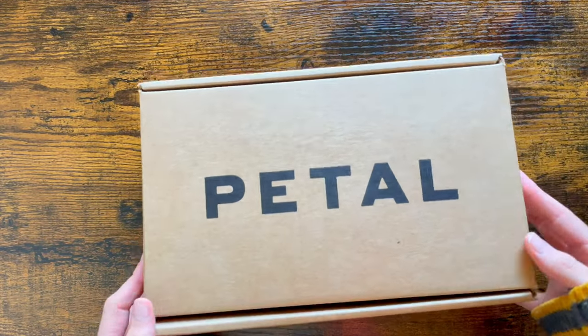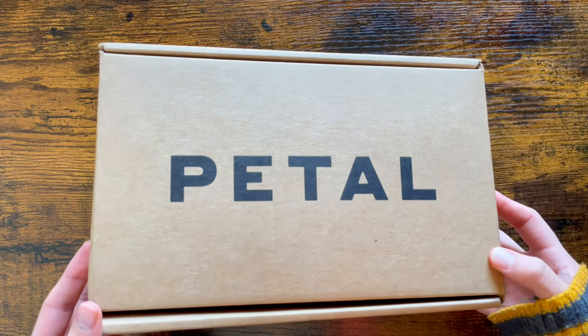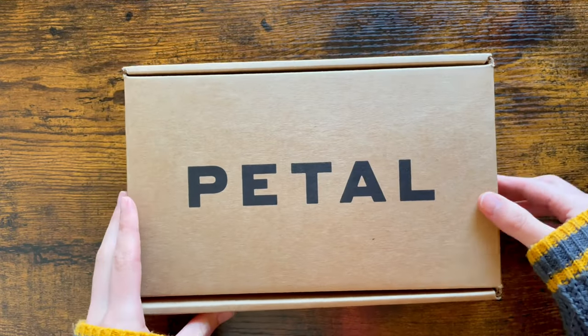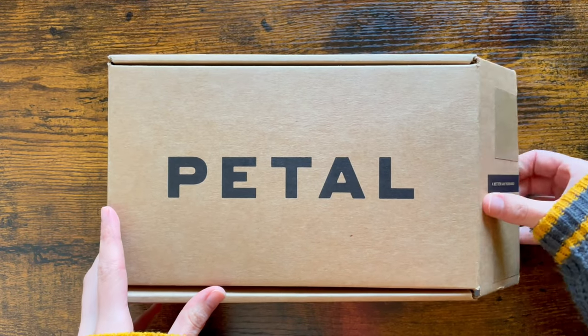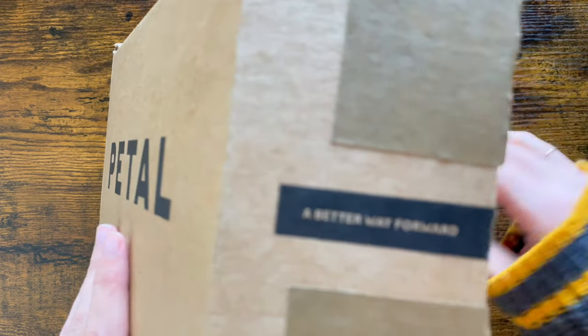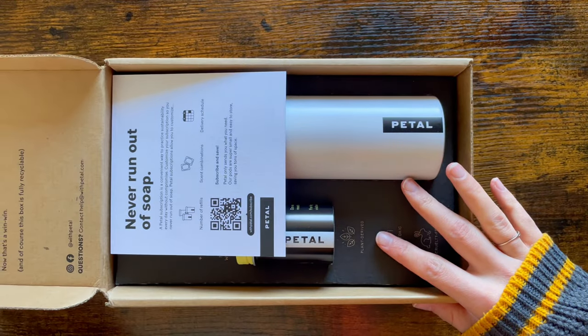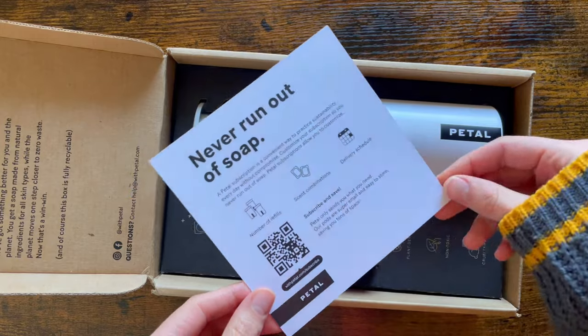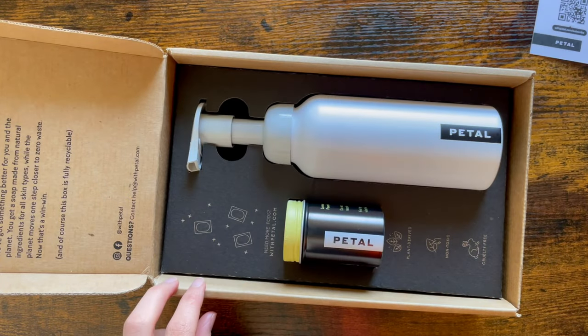So while I'm unpacking the product, I'll talk a little bit more about the brand, what they're doing, what they're all about. They are a zero-waste focused soap brand. They sell soap dispensers that make foaming soap, and they come with refillable soap pads. When you order, everything will be shipped plastic-free, meaning there's no plastic packaging.